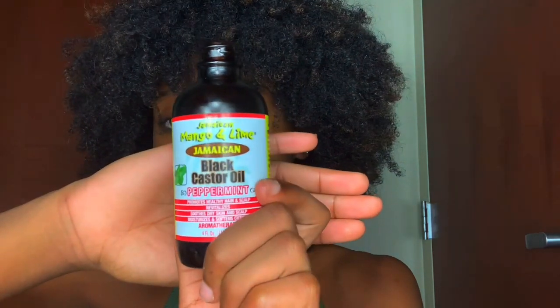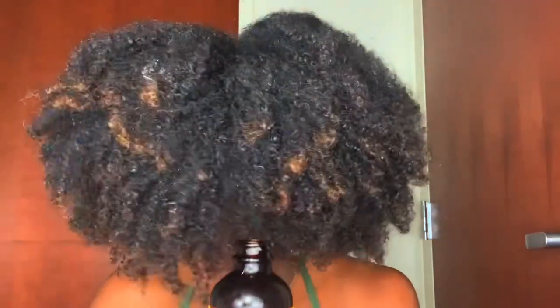The first thing I'm going to do is take my Jamaican Black Castor Oil and I'm just going to massage some on my scalp, because it was a little bit dry and y'all know that I love the Jamaican Black Castor Oil anyway.